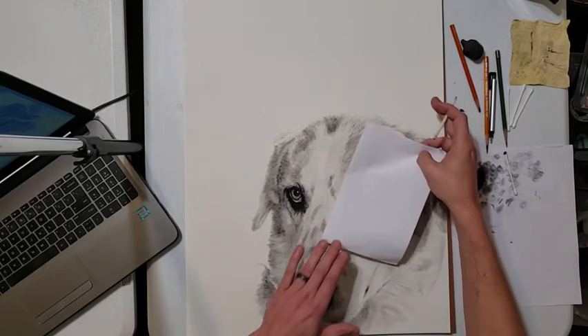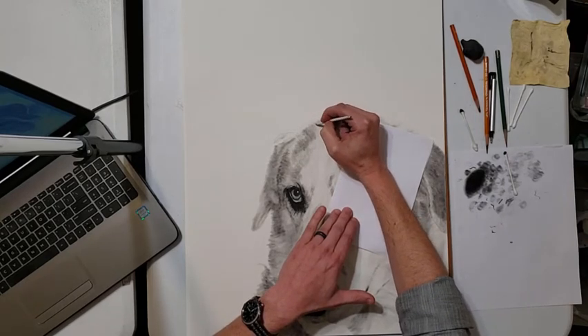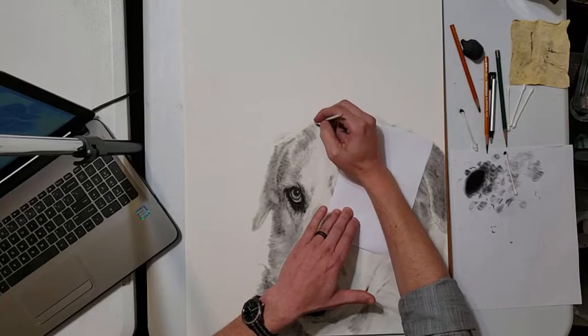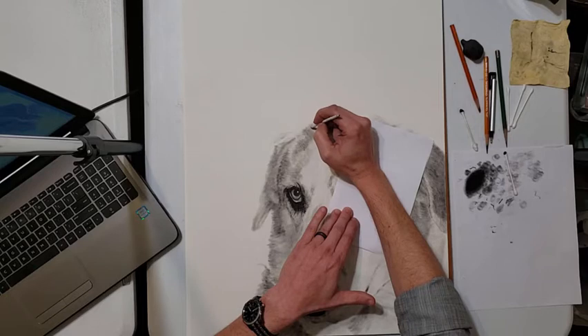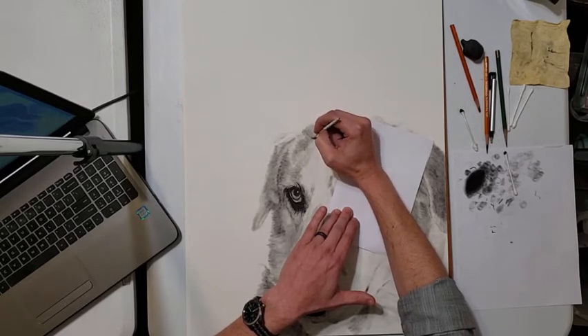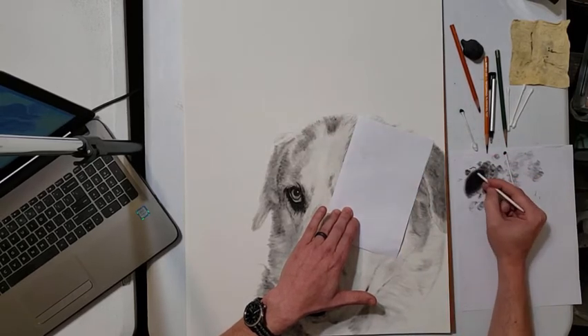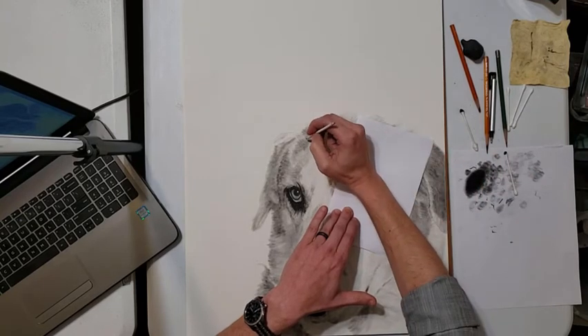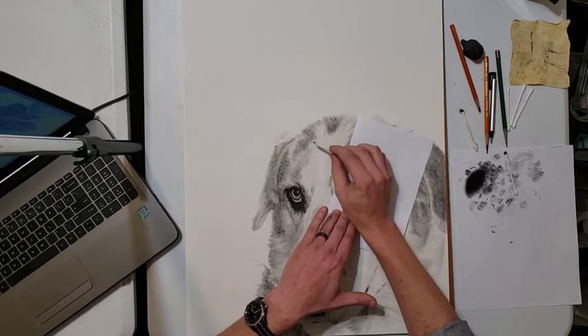Now I'll put my scrap paper down because as I'm laying in these shadows and hairs, I want more control over the direction of my strokes. To do that, I anchor the ball of my hand right above my wrist to that scrap paper, hold the entire thing down with my left hand, and just use my fingers to make the strokes. If you're not comfortable with that and you have a more comfortable way to make straight strokes that go in a single direction, use that method.